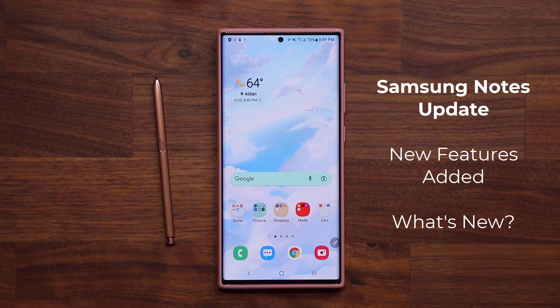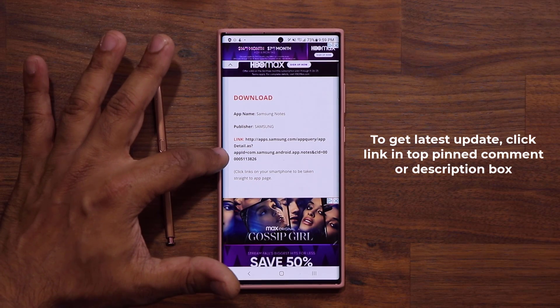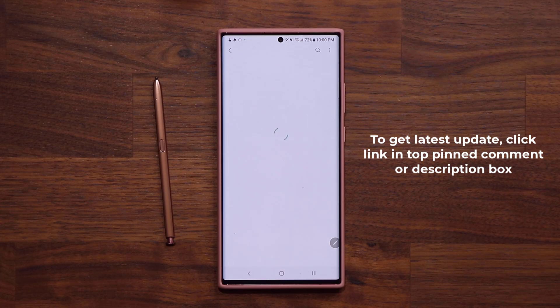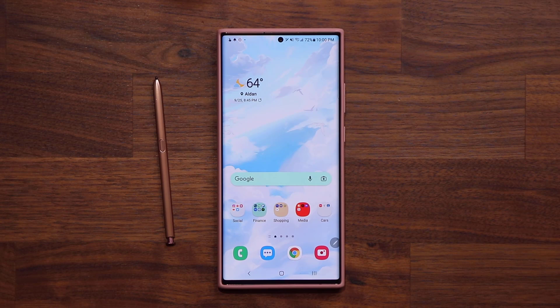First and foremost, to get the latest update, what you want to do is click the link down below. It's going to take you to my website. Once you're at the website, scroll down just a little bit. Under Download, click this link right here. When you click the link, it'll take you to the Galaxy Store from where you'll see the little update button at the bottom. Just click that and you are going to be good to go with the latest version. Now let's inspect every single feature one by one.